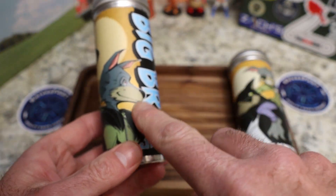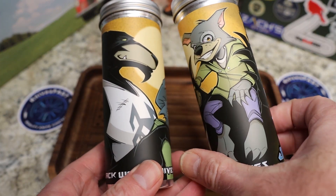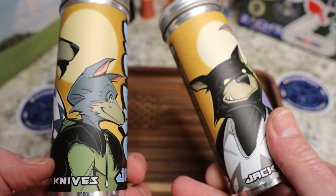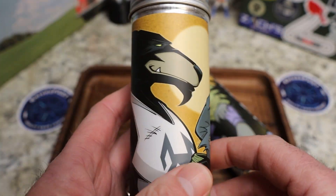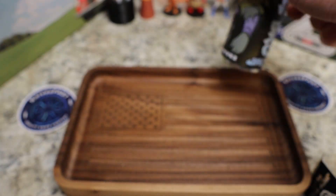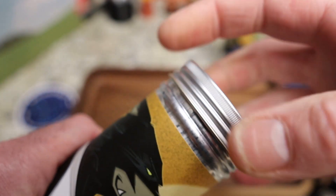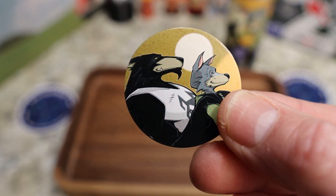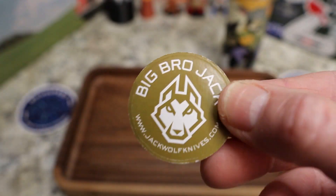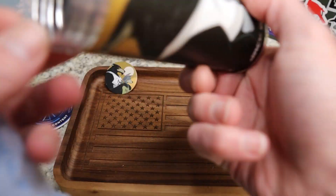Now we're going to open this up and compare the artwork. Here's Little Bro and there's Big Bro — Little Bro's a little more prominent on that one, Big Bro's a little more prominent on this one. This one says 'Big Bro Jack' — very cool. Sean Tiffany kills the artwork. We'll put Little Bro back and open this one. You've got the screw-open cap and of course the awesome artwork on the pog, which says 'Big Bro Jack.'